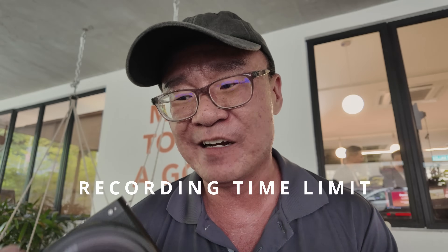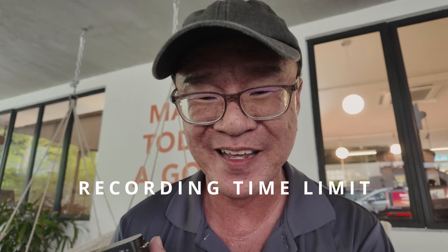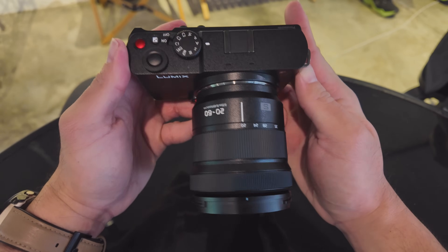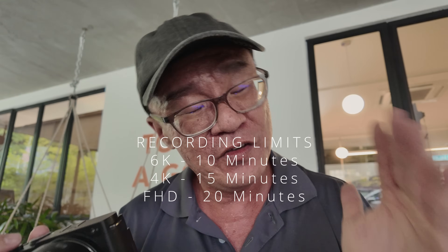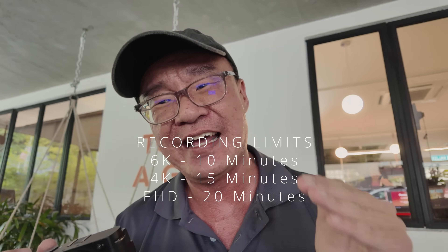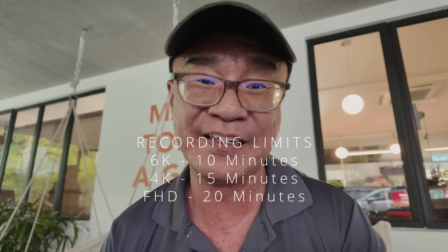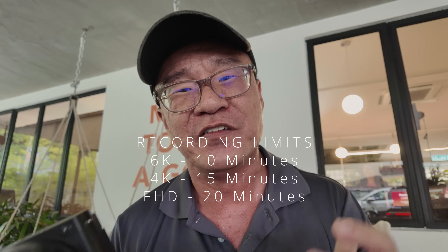One more thing I dislike about this camera is the recording limit. I guess the camera has been made so small that they may have some overheating issues — though someone has to verify this. The recording limit is: if you're shooting at 6K your limit is only 10 minutes; at 4K your limit is 15 minutes; and at full HD your limit is 20 minutes. I think that's quite restrictive for videographers who want to shoot longer footage and chop them up into pieces.